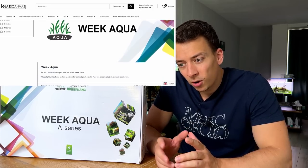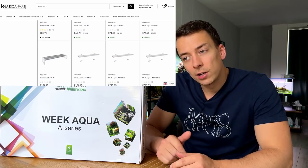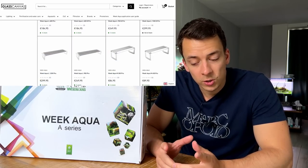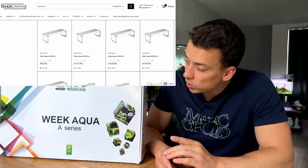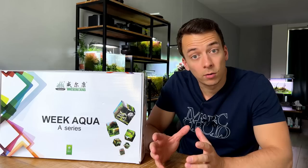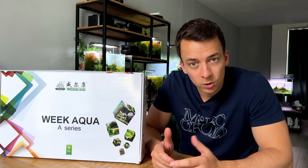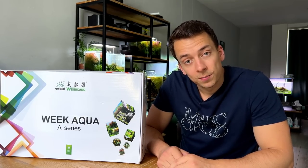Glass Canvas Shop is an aquascaping store based in France, and they currently seem to be the only shop in Europe selling Weeaqua lights. I'll leave their website in the video description — definitely check that out. They have a lot of different models. This one is the flagship, the most expensive, but they have a lot of very affordable aquarium lights as well.